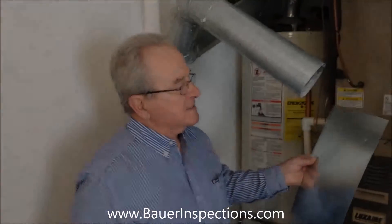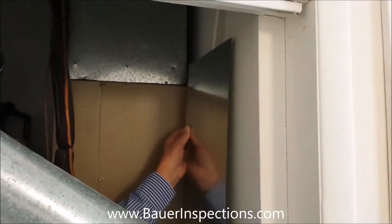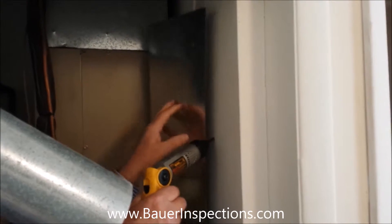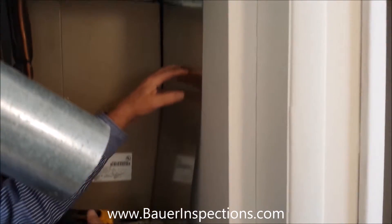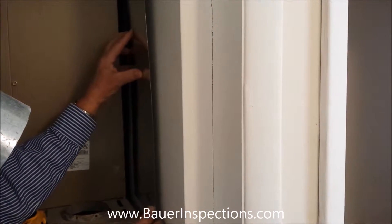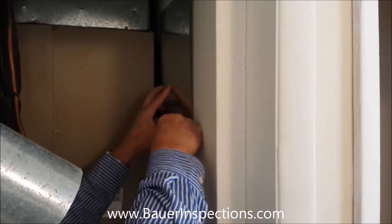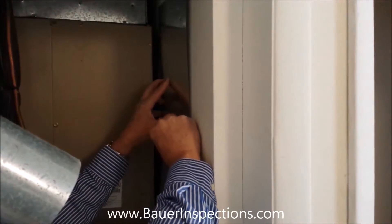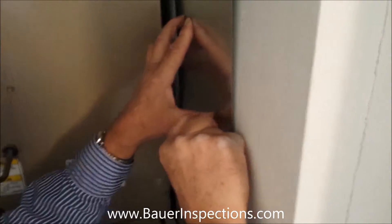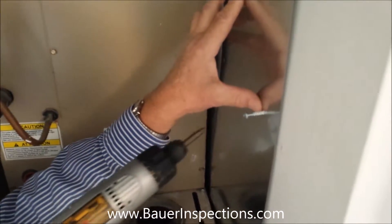Now we're going to put this on this side of the furnace wall to protect the wall from the furnace vent. We can put the screw through the hole.